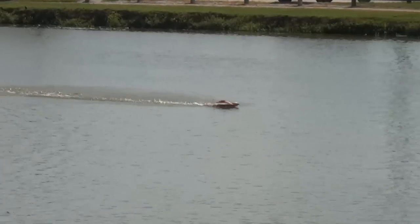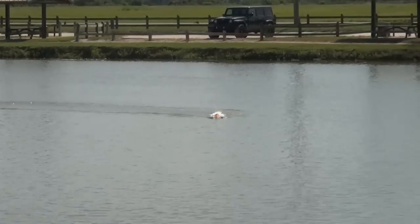They didn't like that crop — it just fell off. They didn't like that.